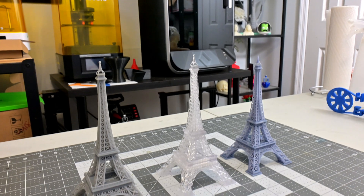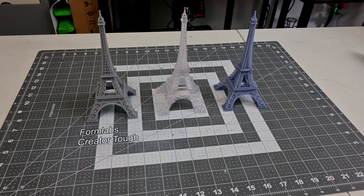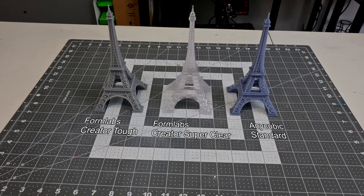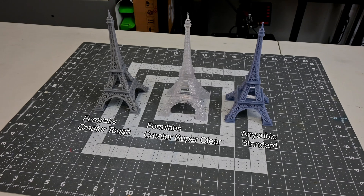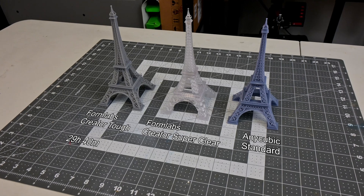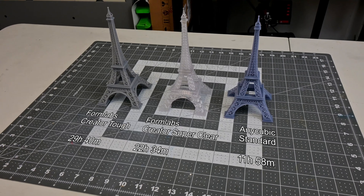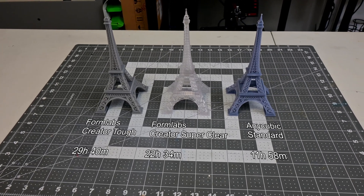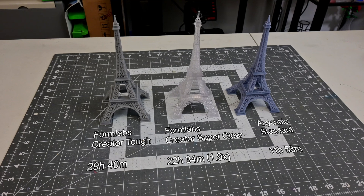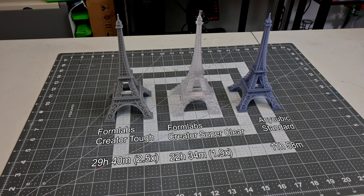Finally, I wanted to compare print times between the Creator Series resins and my usual fast resins. I printed this Eiffel Tower in the Formlabs Creator Tough, Formlabs Creator Super Clear, and the Anycubic Standard resin — scaled to 200mm tall with 0.05mm layer heights. The Creator Tough prints it in 29 hours and 40 minutes. The Creator Super Clear prints it in 22 hours and 34 minutes. And the Anycubic Standard prints it in 11 hours and 58 minutes. Even though the exposure time is 3 times slower, the Super Clear only took 1.9 times as long, and the Tough only took 2.5 times as long, thanks to the quicker peel movements between each layer.